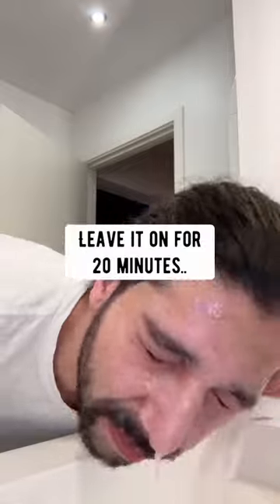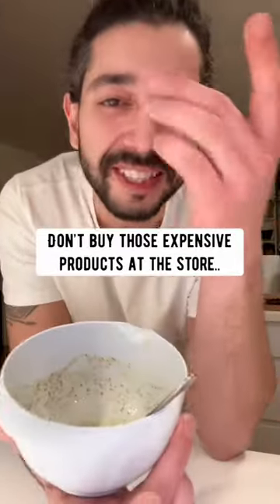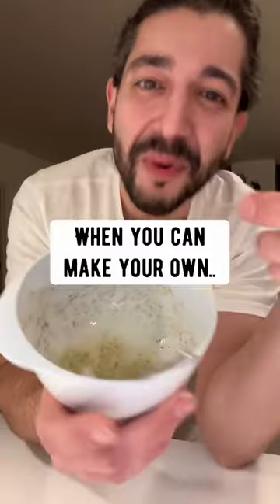Apply it on your face, leave it on for about 20 minutes, and then rinse it off. Don't buy a natural face mask. Don't buy those expensive products at the store. You can make your own right at home.